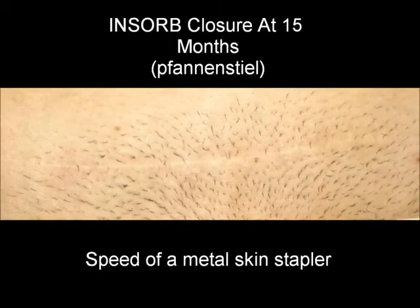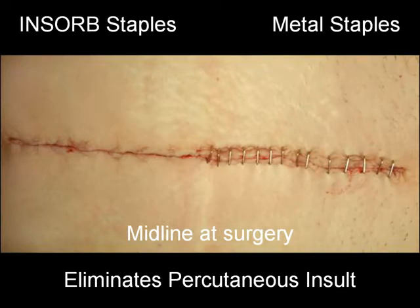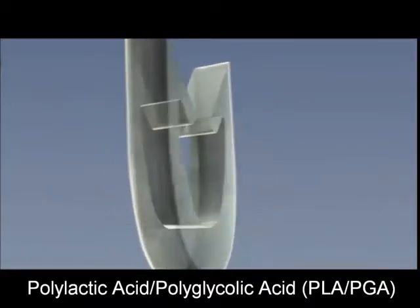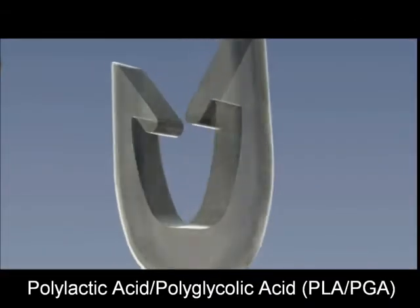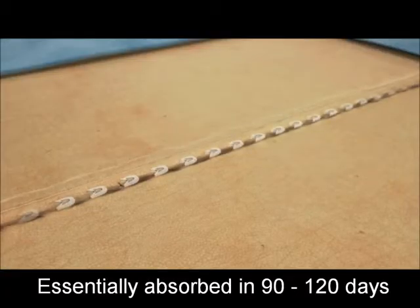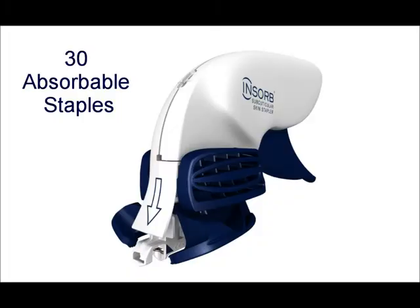INSORB combines the comfort, cosmesis, and convenience of absorbable suture with the speed of a metal skin stapler, while eliminating the percutaneous insult created by metal skin staples and eliminating the need to remove metal staples post-operatively. The bioabsorbable INSORB staple is comprised of a benign polymer of PLA and PGA.